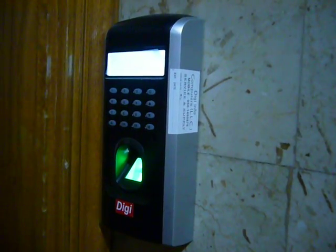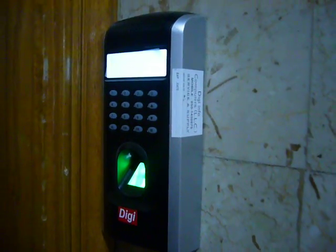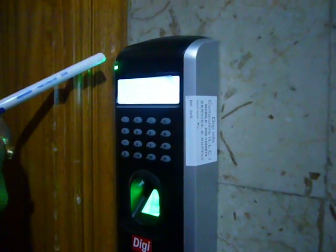Now I will show a sample. I am trying with an unauthorized finger. You can see the red light, which shows that it is not authorized.